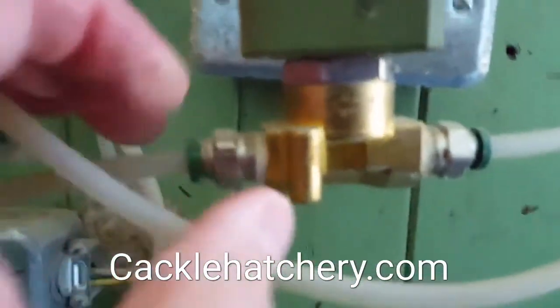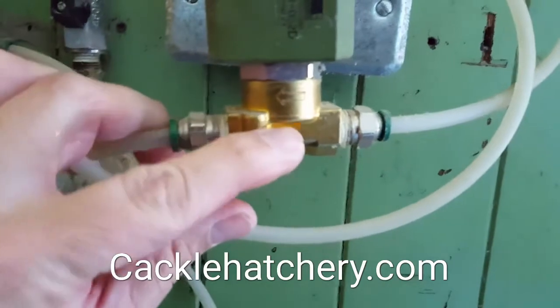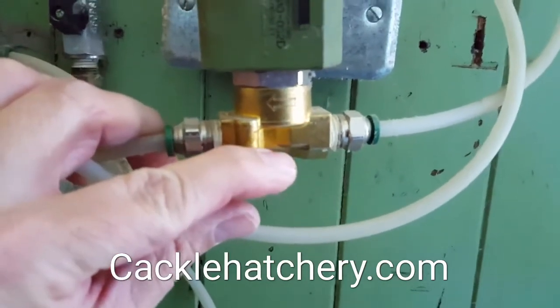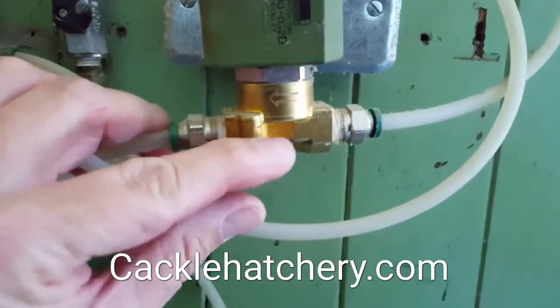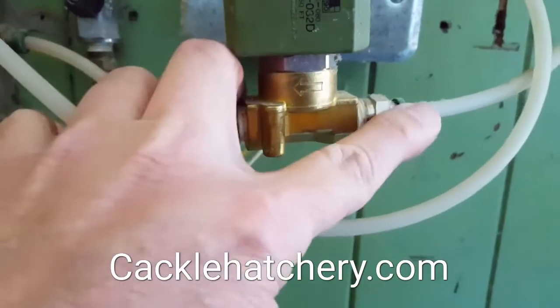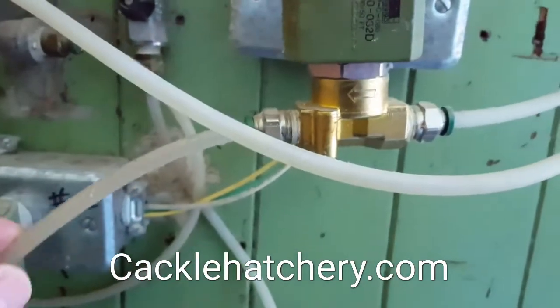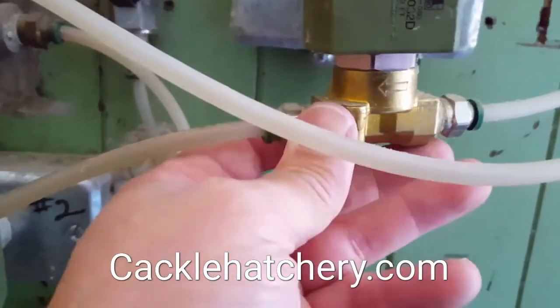It's this solenoid valve right here. Generally, inside the valve you get some particles in the water that chew away at the valve seat, and it'll slowly leak through. The valve is off but it's leaking into the machine, so we'll need to change out this valve.